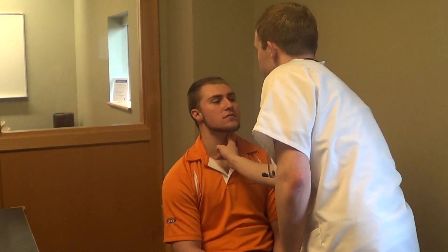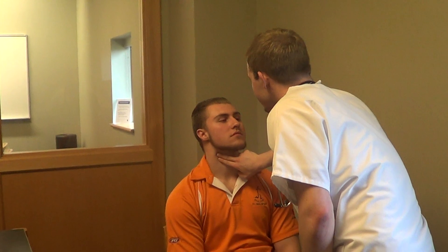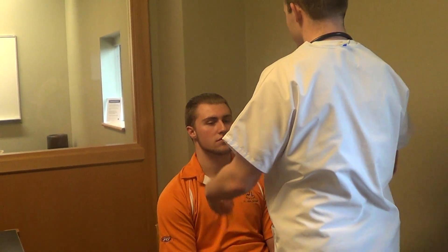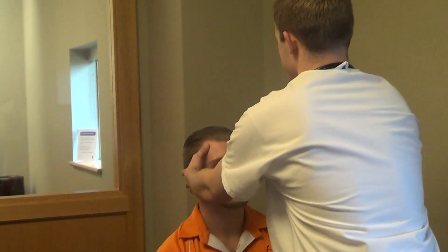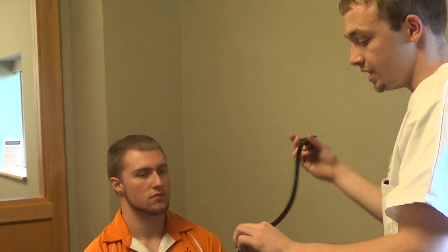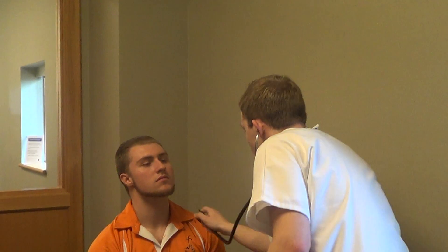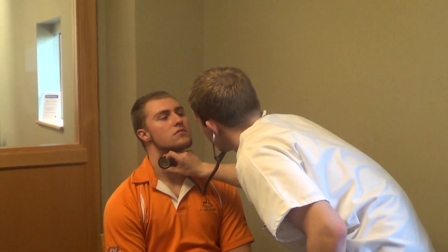Now I am going to palpate the carotid arteries. They are equal bilaterally, 2 plus. Skin is warm and equal bilaterally, and there's no lesions present. Now I am going to auscultate for a bruit. No bruit present.